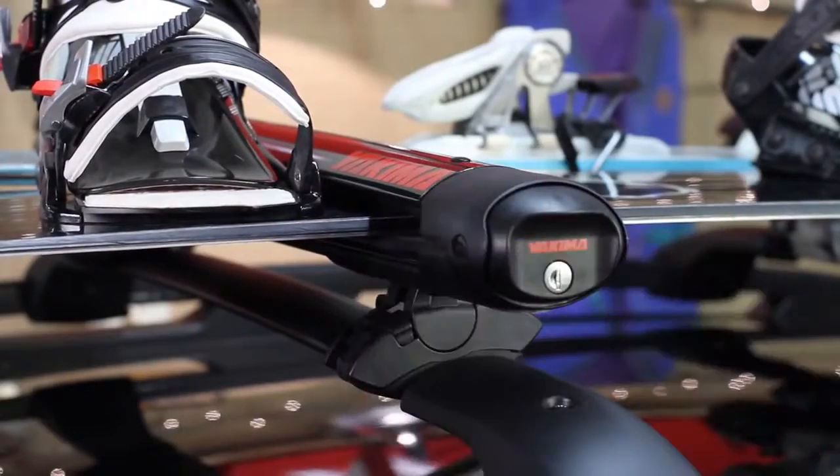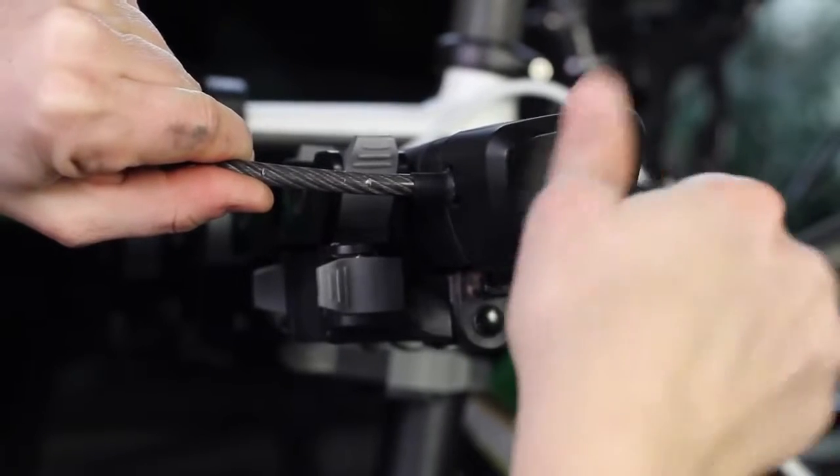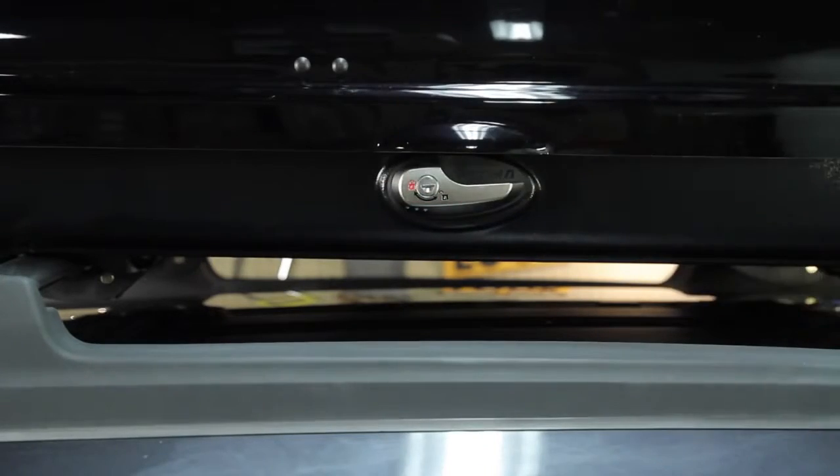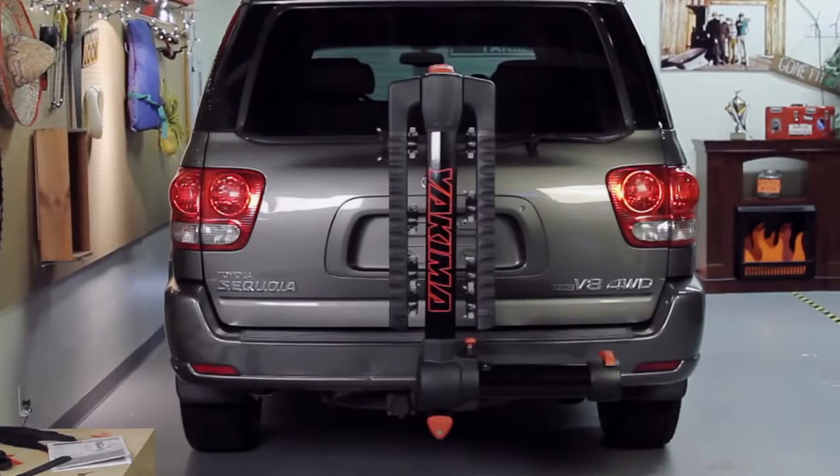If you have other Yakima gear, check out our SKS Same-Key system — it's a set of lock cores that all open with a single key. And that's it. Congratulations, you're done with the install.